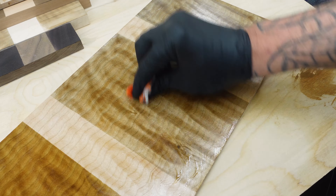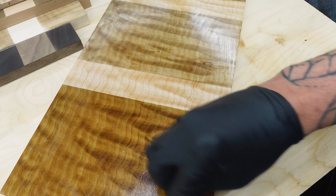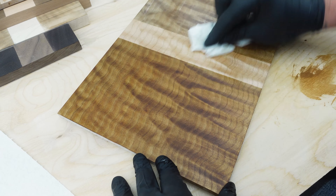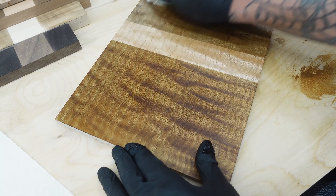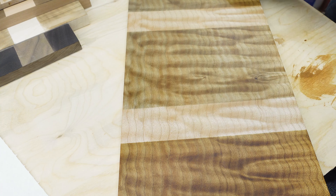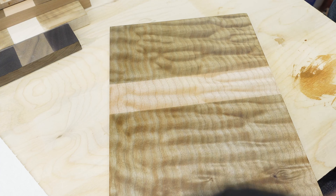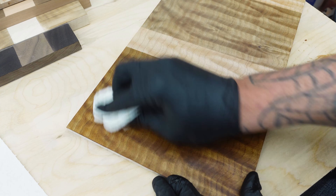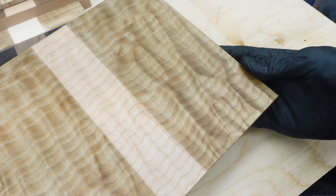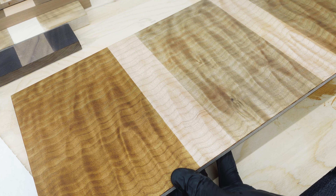I'm going to have to do some more experimenting — some applications will call for a different concentrate, others will need more or less. But I think this might be a new line of stains. As a new company, I just stood up the woodworking company and I'm doing all these videos — I think this might end up on my website as a product you can buy. Or you can do a little research; there's a whole bunch of things online and you can make this stuff pretty easily, but if you want something already tested and ready to go, I'm going to sell this stuff.